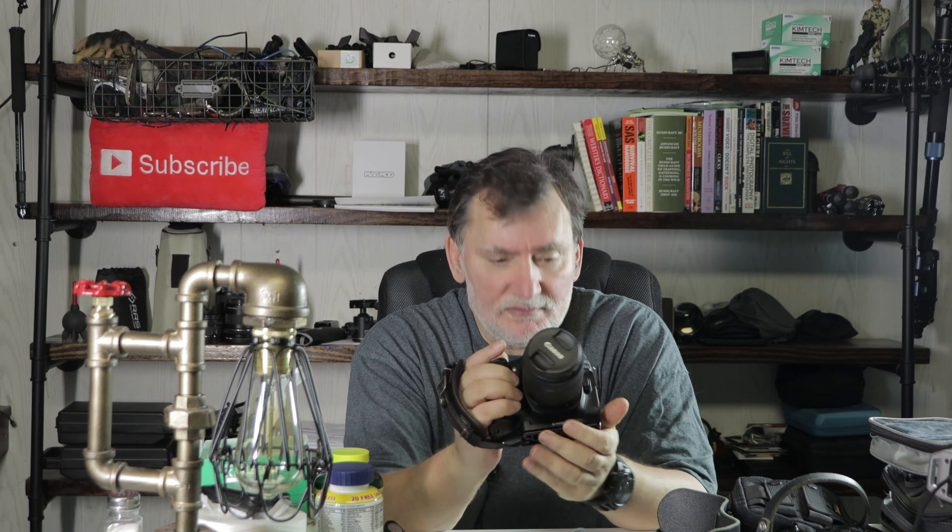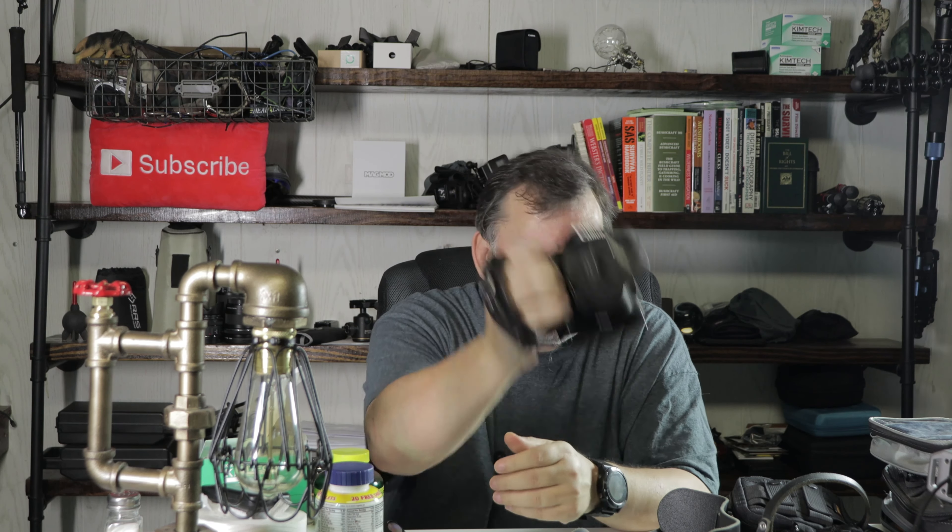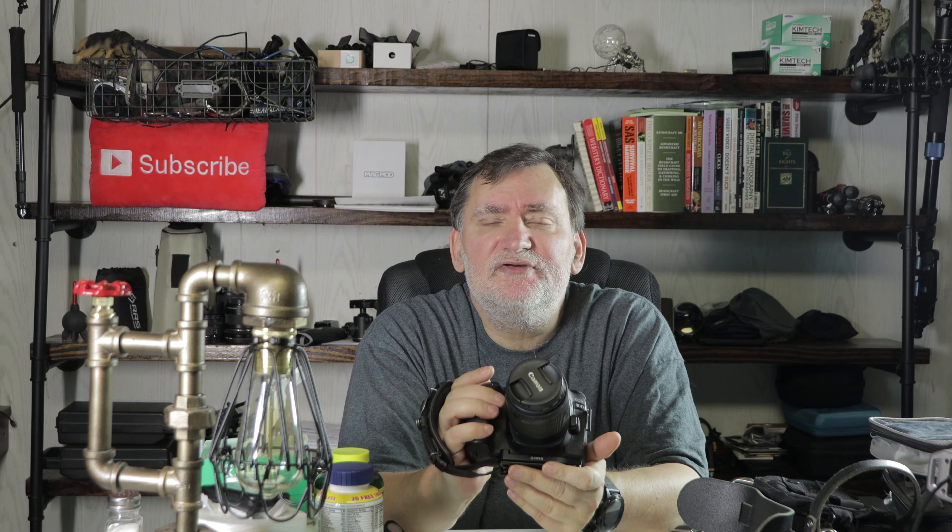That way I can snap it in place — Arca Swiss, no problem. Going for a walk to shoot? Grab my holster, snap it in, and go. If I want to put it on a tripod, push the button, click, put it on tripod. No tails, no little fish line hanging off my camera — much better, more professional, probably a bit more expensive, but just more comfortable to me.